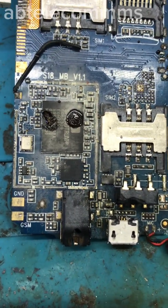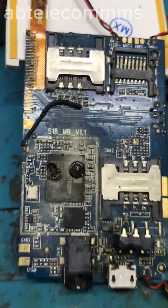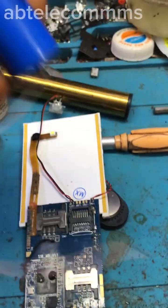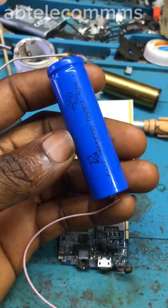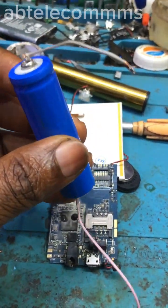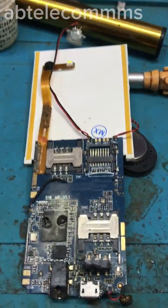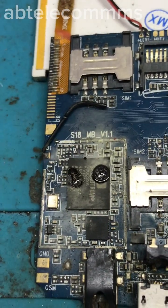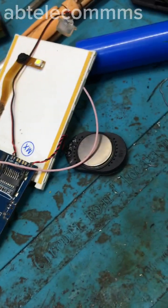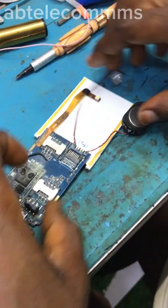I know it's a shorted capacitor. Since it's a smaller phone, there's no need to use my thermal camera — I can just use this locally made short killer with a 3.7V battery. I've just soldered it up. This is a full short on the V-BAT line, so I'll inject the voltage directly and the faulty capacitor will definitely show up. Let me show you guys how to detect full shorts on smaller phones without a thermal camera.